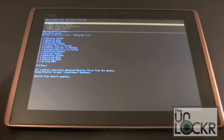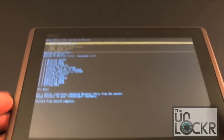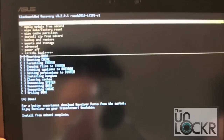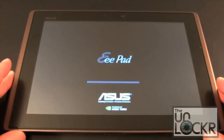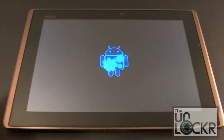That took about a minute, and you can see all the dialog showing the various things it was doing while installing. At the bottom it says for a better experience, download Revolver Parts from the market, which I'll show you in a few minutes. Right now we have to boot back up into our normal ROM — scroll down to go back, and at the very top you'll see reboot system now. Click on that. You'll see the boot animation has changed, and then we'll cut until we're back up. You'll be at a welcome screen to set up Wi-Fi and your Google account.